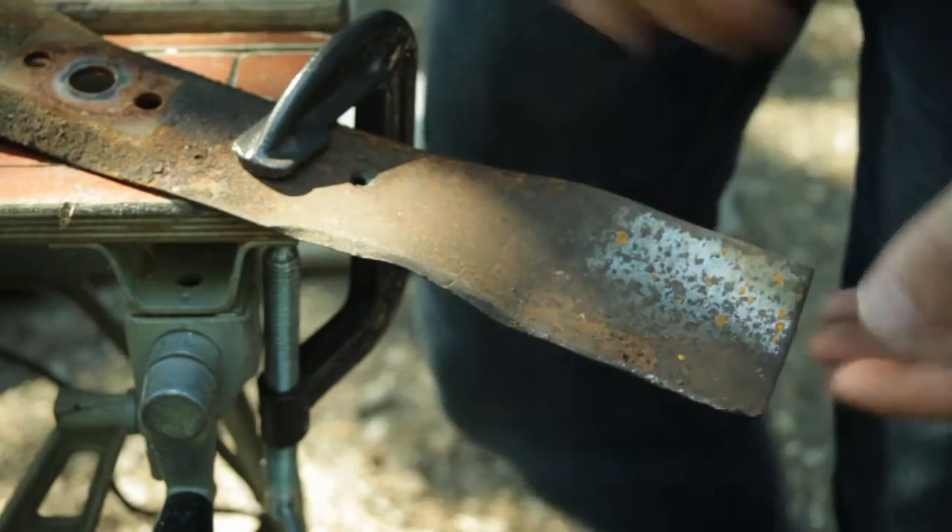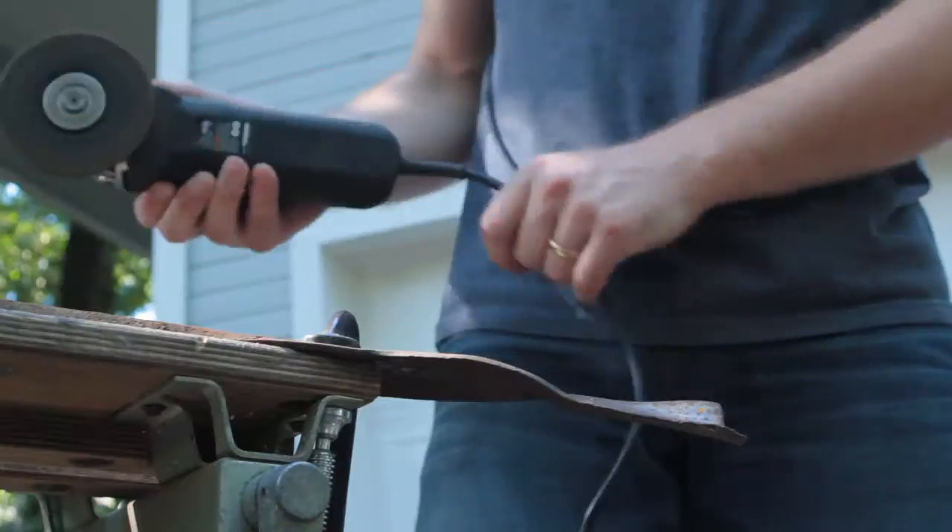So we've got the blade flipped around, we're going to do the other side. Watch your eyes!